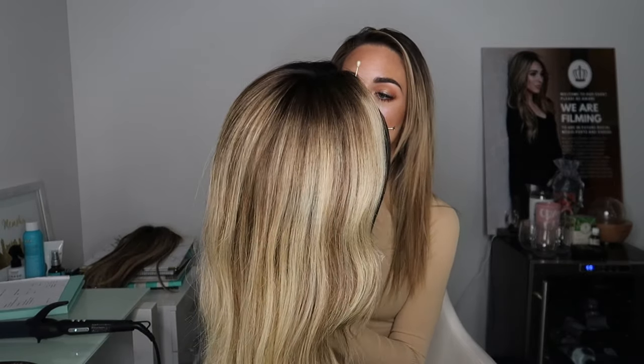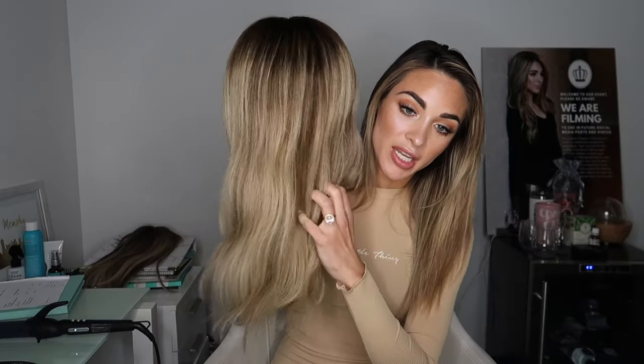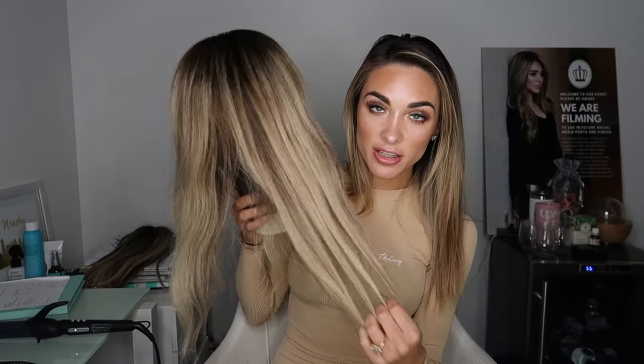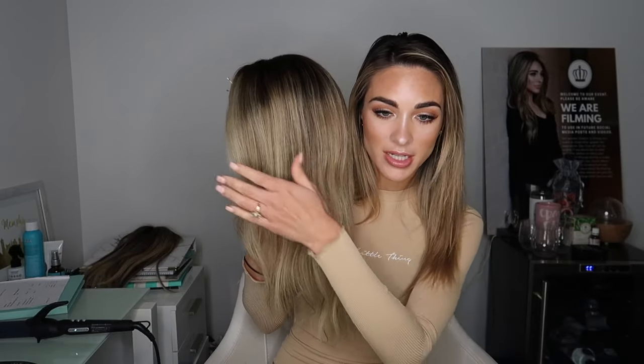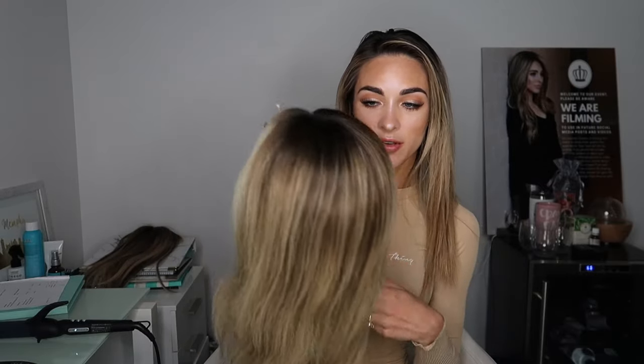Hi guys, so today I am filming two videos at the same time — one for YouTube and one for IGTV. Today I'm going to be fixing my volume extension. I just got back from the beach. On the way home I had my hair up in a messy bun and this was just sitting on the floorboard in the back seat. So she needs a little sprucing up. I also got rained on pretty hard the night before we left.